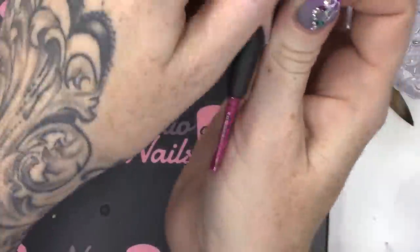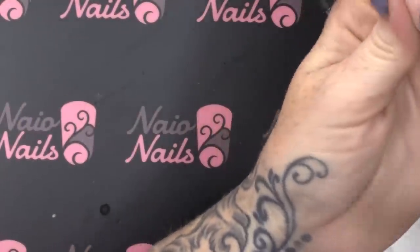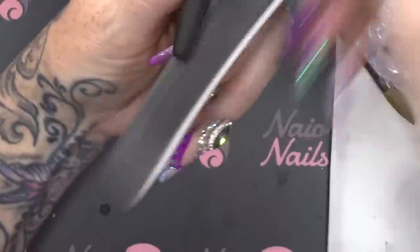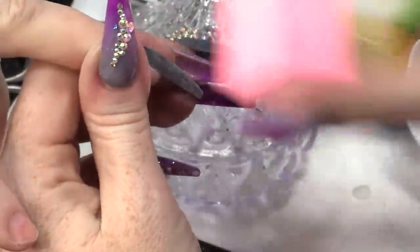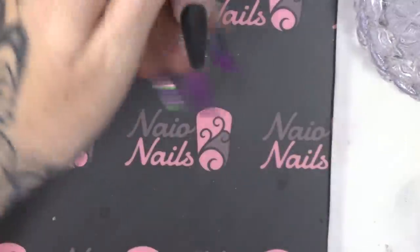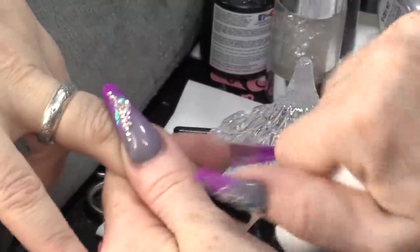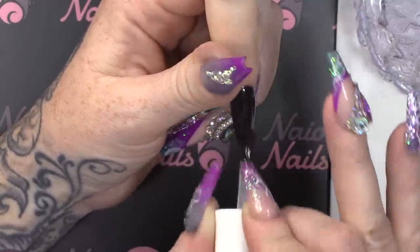I'm gonna put a thin layer of clear on this now. I'm gonna take the form off now and then we're gonna shape this. I'm gonna do the side walls, then I'm gonna do the cuticle. I'm just gonna buff over this now. And I'm gonna wipe over with acetone. I'm gonna top coat this with the Urban Graffiti Top Coat now. I want this nail to be shiny.